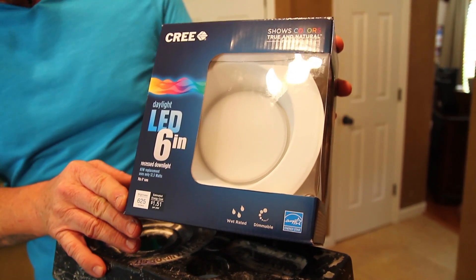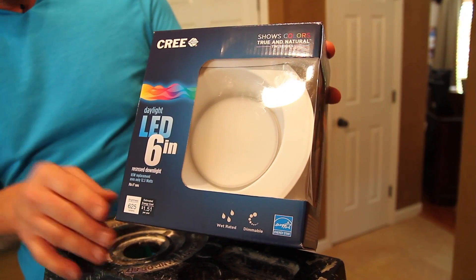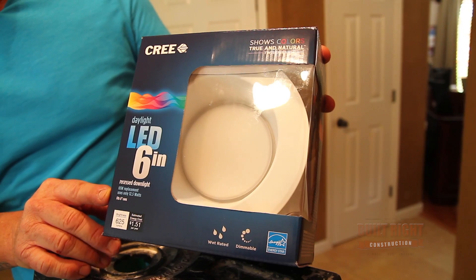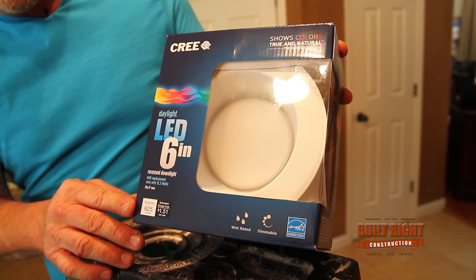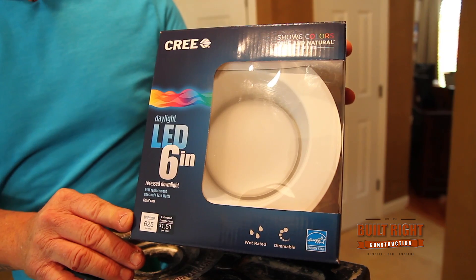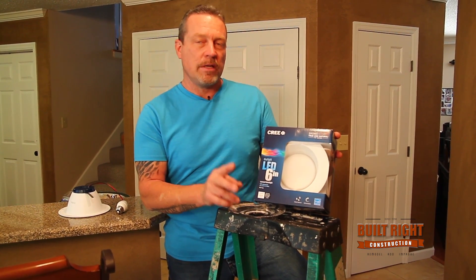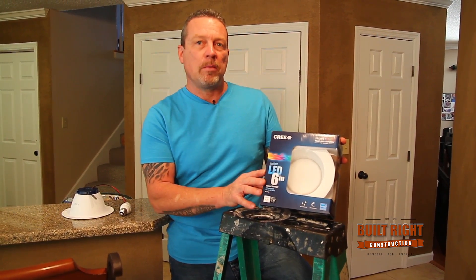What we have here is an LED equivalent to 65 watt, which is what those are, but this one only puts out 12.5. On a three hour a day a year you're going to pay $1.51 to use this light. The math on this bulb works out to be 77% savings per year using this bulb.